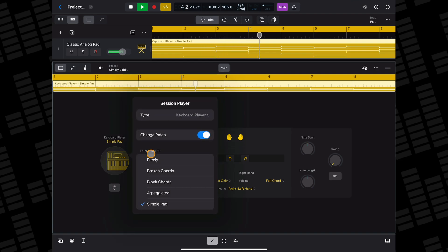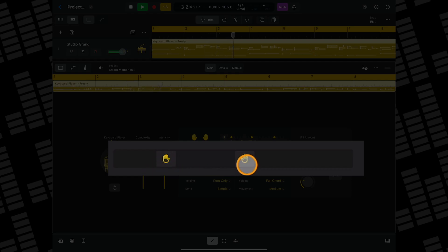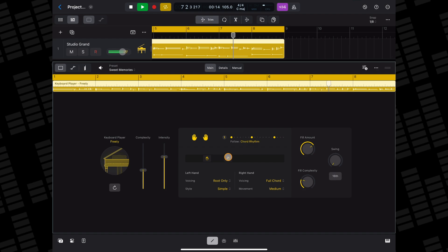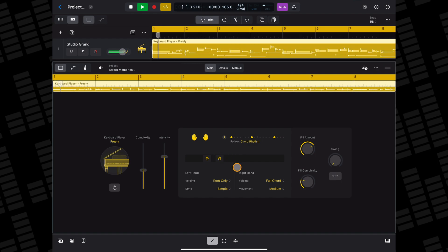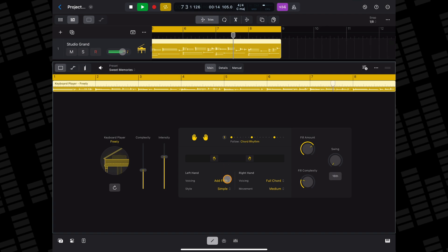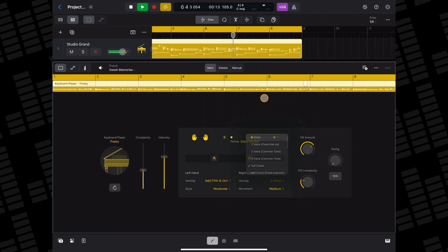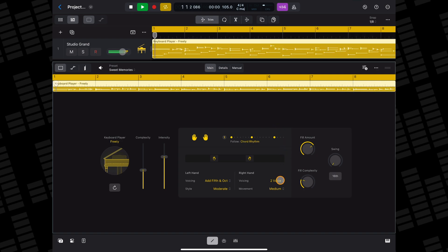Just like the drummer and bass session players, you can create your own patterns in the manual tab too. You can change the range of the keyboard that your session player will play with these sliders. And down here, you can change the voicing of the left hand from root only to root fifth and octave, and also the voicing of the right hand from one voice to stacked. Depending on the keyboard style you have selected, you may also see options for style and movement on the left and right hands.